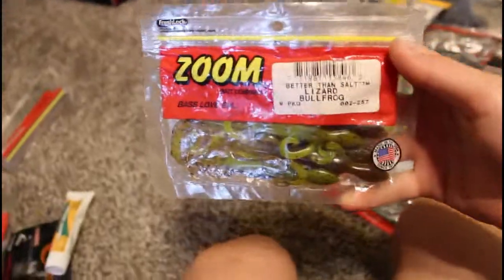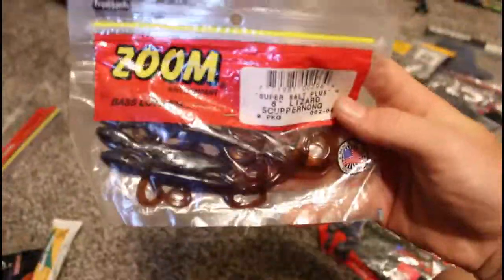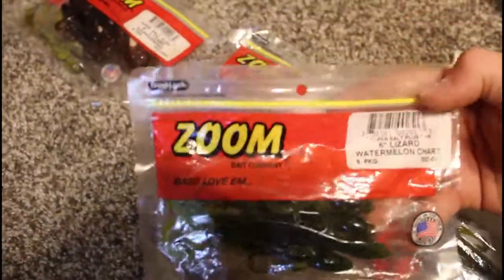Here we've got lizards in bullfrog, watermelon chart, seedless watermelon, and Junebug.